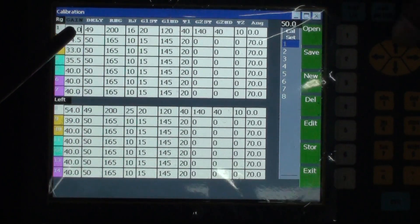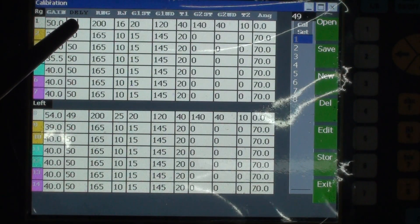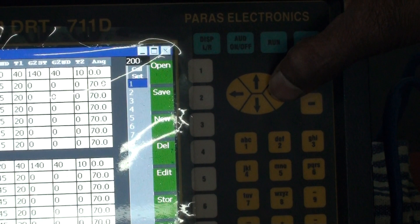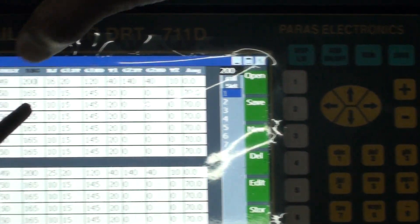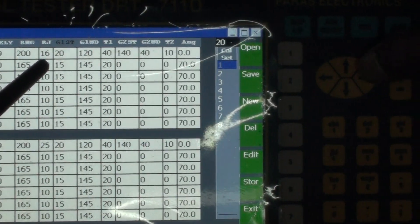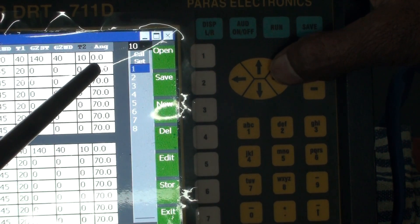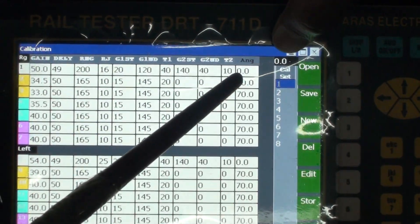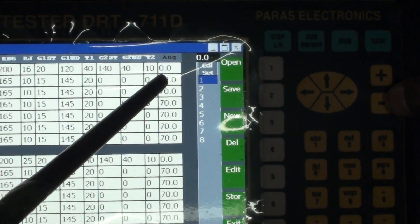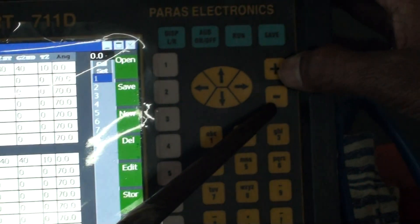This is the gain setting. Next is the delay — by this function we can move the echo from right to left or left to right, and it is used for calibration. Next is the range: for 0 degree we take range 200, and for 70 degree the range will be 165. Finally, we check the angle for the probe. Here the angle is 0. If it is not 0 we have to set it to 0, or if it is a 70 degree probe we set the angle to 70 using the plus or minus button to decrease or increase.